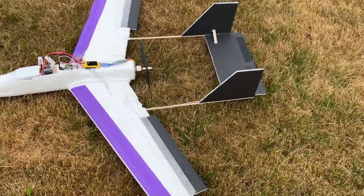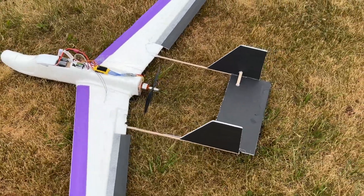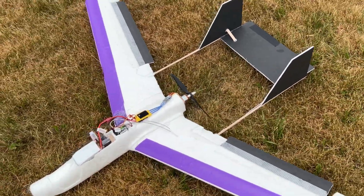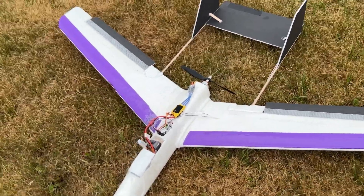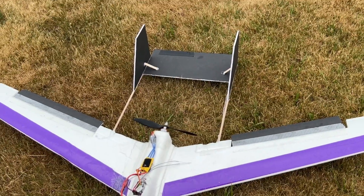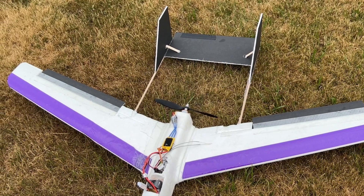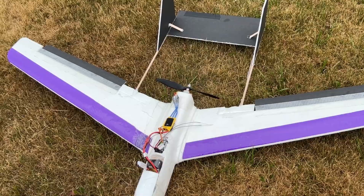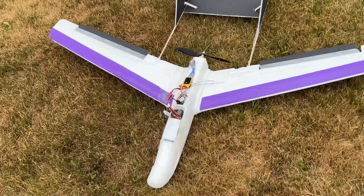I'm gonna do another maiden, get it back up in the air again and see if I'll be successful. I needed to trim the elevator a little bit — I needed some more elevator — so I landed it and did some trimming. Let's get it back up in the air.